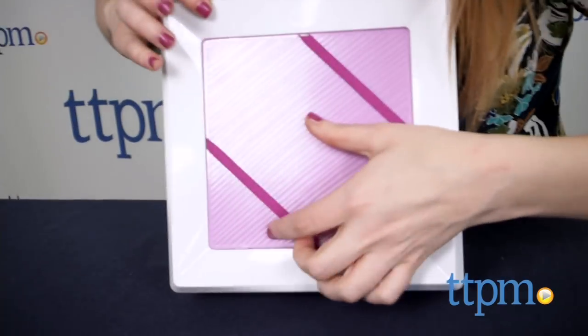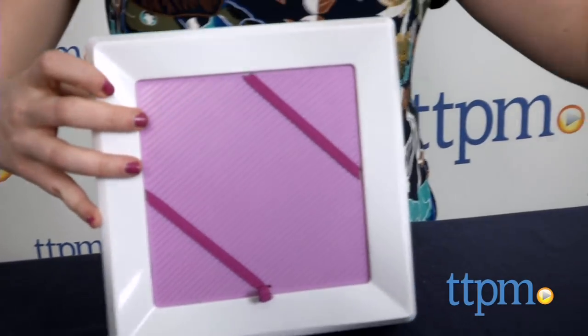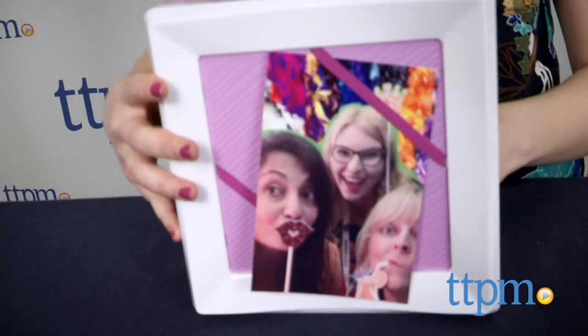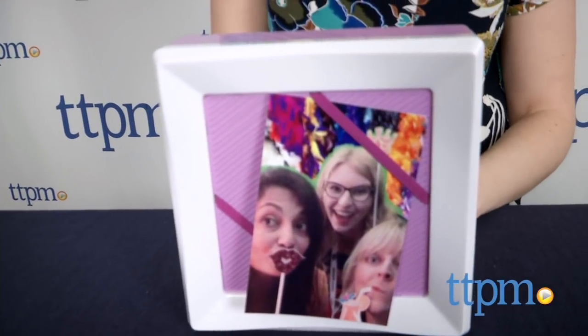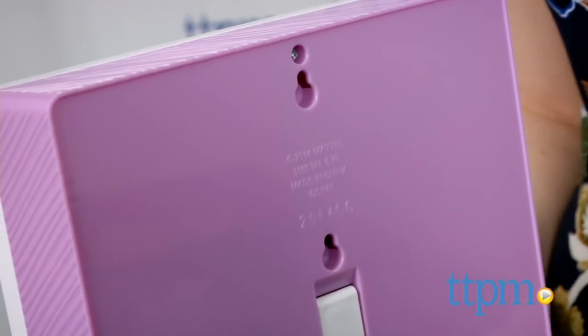Now it says the stickers are reusable, but we found them to be pretty stuck on once positioned where you want them. To lock it back up, simply close the lid and it will automatically lock. The frame also features a kickstand and hanging hooks on the back so you can decide where you want to keep it.